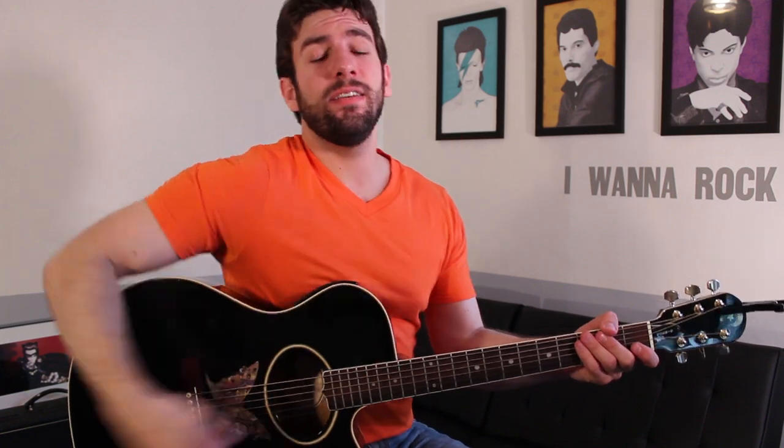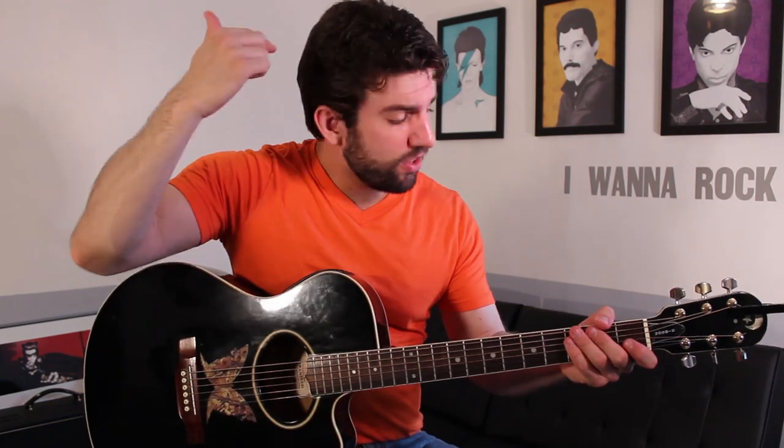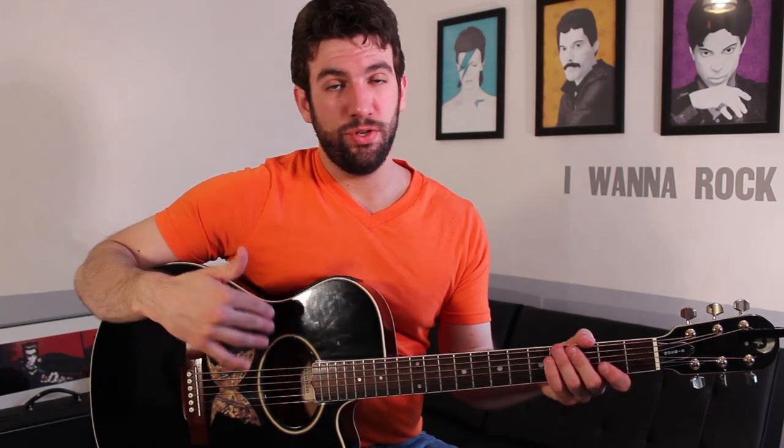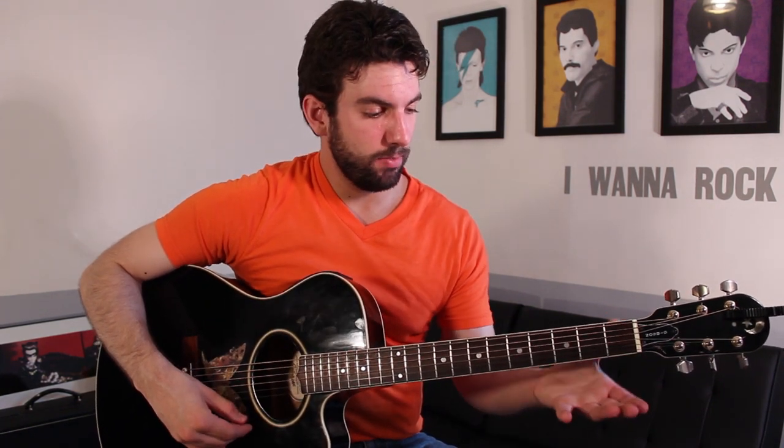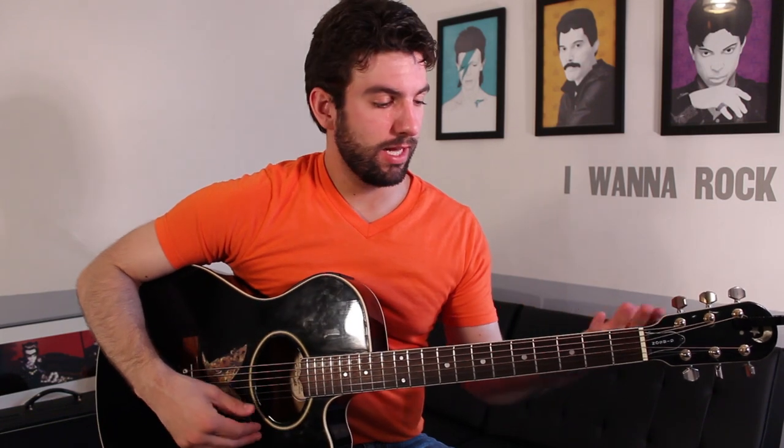Over here is going to be our strum pattern, and in the description will be all the chord progressions and anything you need to play this tune. The guitar today needs to be in E flat, meaning all the strings are tuned down a half step. So it's not E, A, D, G, B, E — it's E flat, A flat, D flat, G flat, B flat, E flat. If you hit the flat button on your tuner and then just tune it like you usually do, it should make your guitar sound like this.